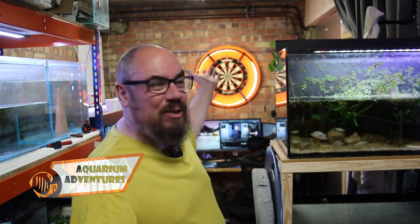Hello everybody, welcome back to the channel. Nice to see you again. We're back in the fish room because there's lots of jobs to do, lots of sorting out to be done.